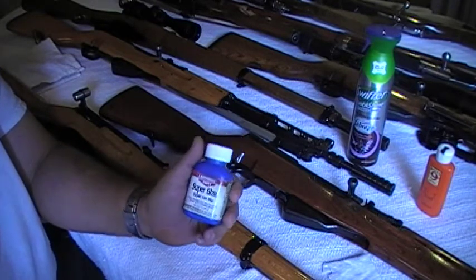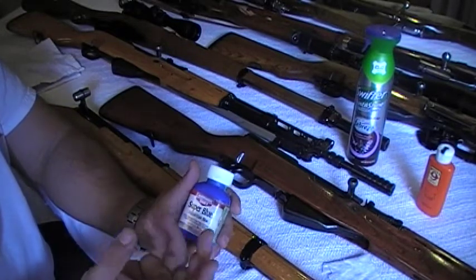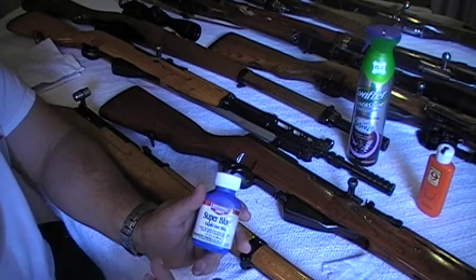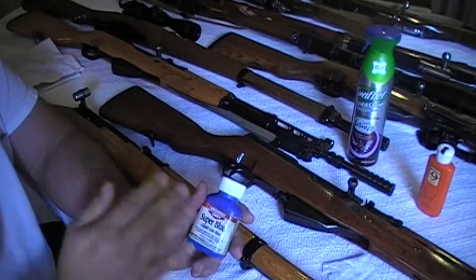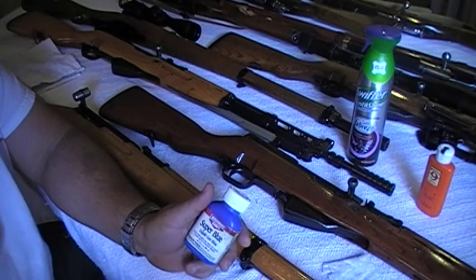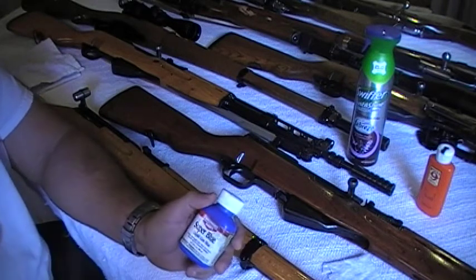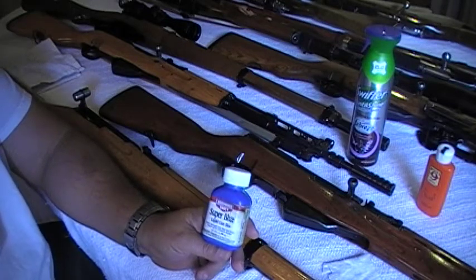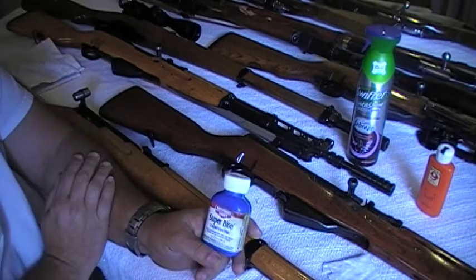That depends on the metal — the consistency of the metal, what it was used for, what type of metal you're dealing with. Sometimes I've had better luck — and people have done it this way — by getting a blow dryer and heating up the metal, then applying this stuff to it. Even though it's cold bluing, you're heating up the metal, then you put the stuff on, take it off with cold water. You just have to play with it and see what works for you.